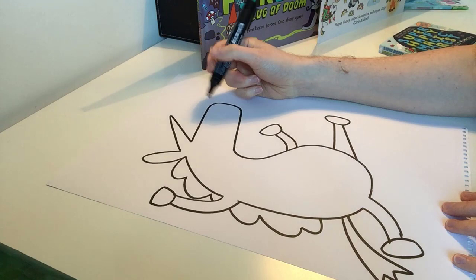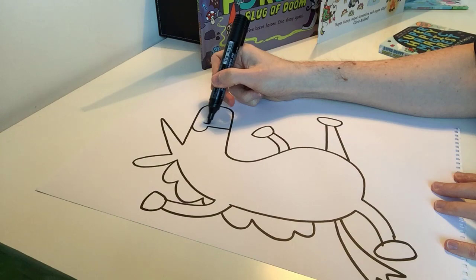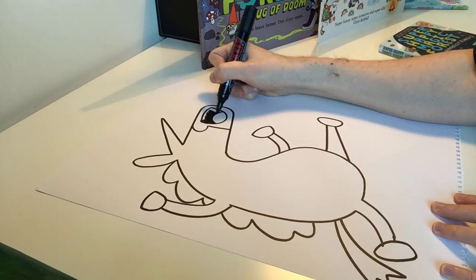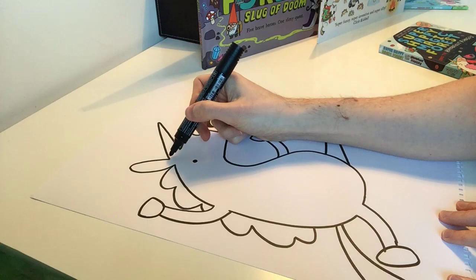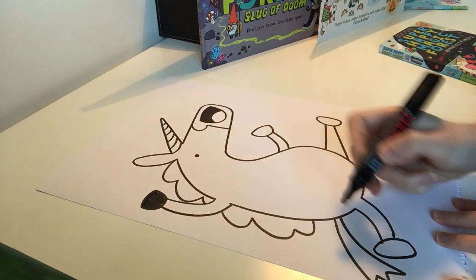Now we have our unicorn outline and we need to add some personality, so we're going to go back up to the nose here. We draw the letter C and a line down. In this bit here we're going to draw a semicircle with a semicircle inside it and we can scribble this bit in. And here we're going to add a dot for Blossom's eye. I'm going to add some lines on the horn for the spirals, and we can scribble in the hooves as well.